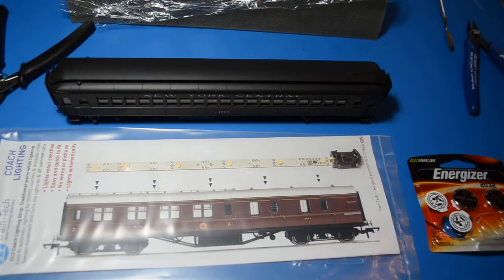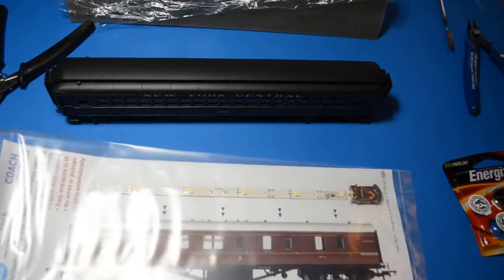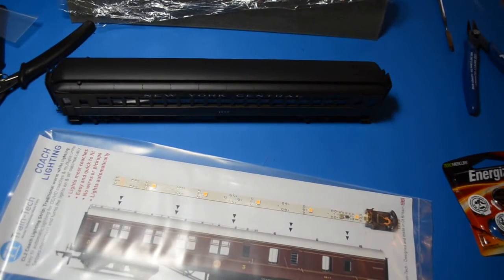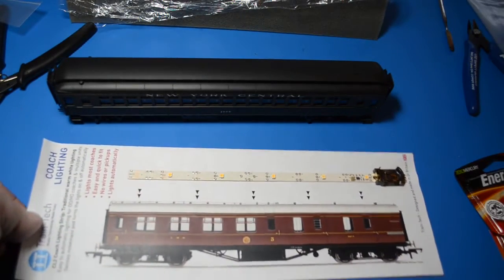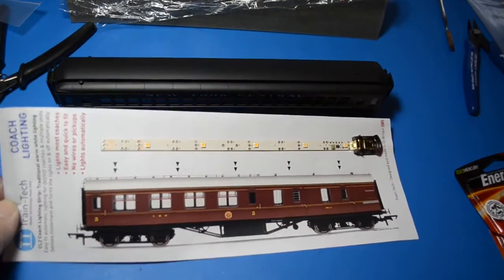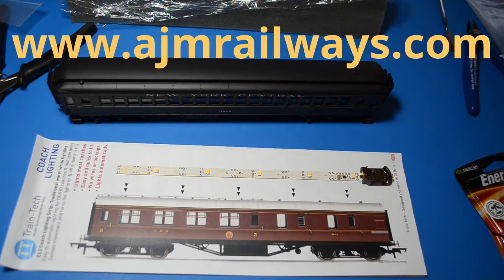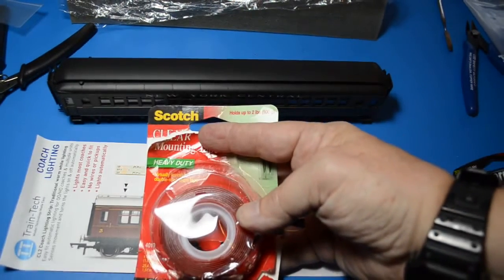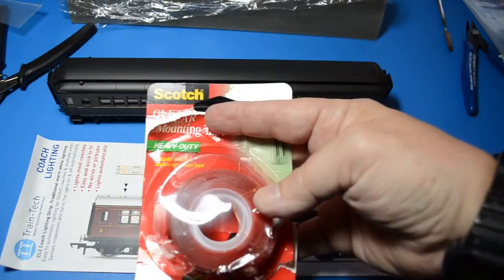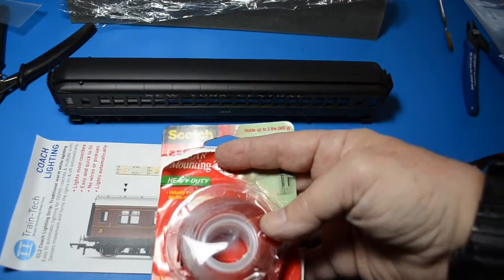First thing to do is open the package. There are several sellers of this product on eBay, but I decided to order directly from one of the listed suppliers in England. I believe it's called Amanda Jane — they sell all kinds of nifty supplies there. It takes a little while to get from there to here, but once it does, it's going to be fun. For mounting, I use Scotch Clear heavy-duty mounting tape, and I'm going to cut a couple of small strips to install the light in the passenger coach.